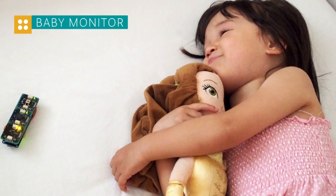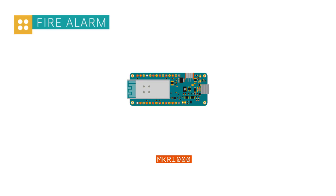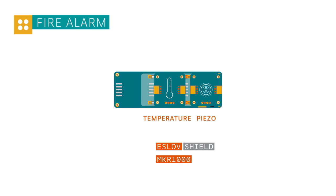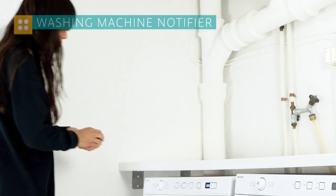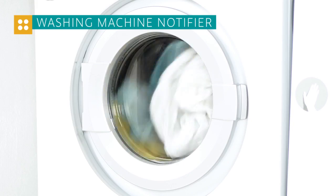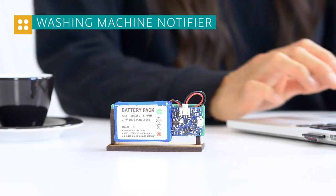All of this with no programming. You could build, for example, a baby monitor that tells you if your baby is safe in the cloud. You could create all sorts of alarms for your apartment — maybe a fire alarm or a flood alarm. Or you could create a washing machine notifier that lets you know when your washing machine is done washing your clothes when you are somewhere else in the building.